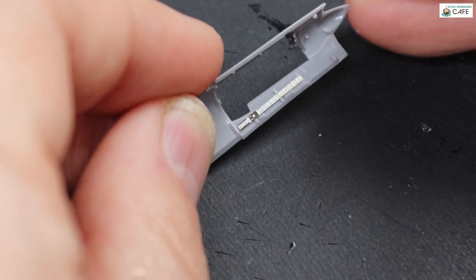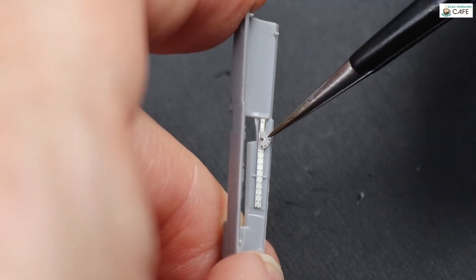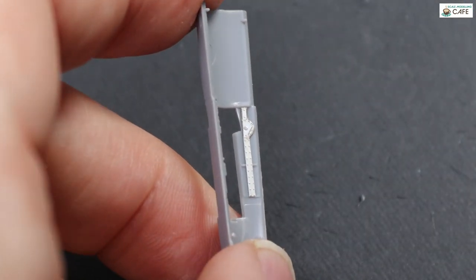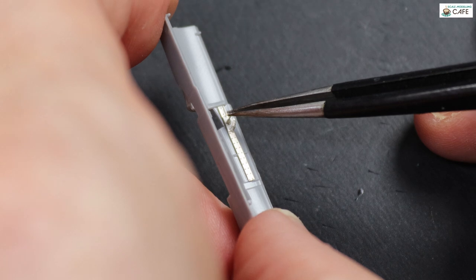It's entirely up to you how much of the photo-etched fret you want to use. I used everything in the cockpit, partly because I've invested in it so I'm going to use it, and partly just to show you exactly what it all looks like when it's done.